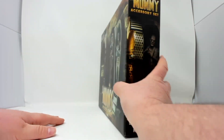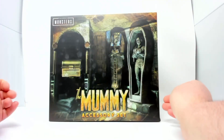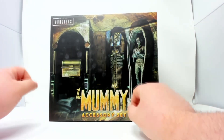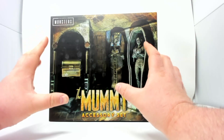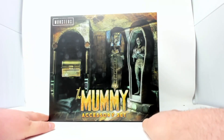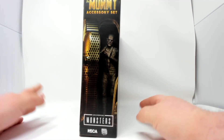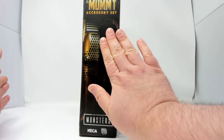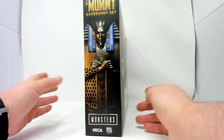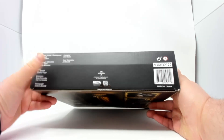This is the accessory set, so let's have a look at the box. There's nice artwork on the front — it's reminiscent of that retro style. It reminds me of pulp comics or serialized stories, like a dime-store horror movie paperback. On the side we have a product shot — he doesn't come with it — 'Mummy Accessory Set.' On the back we have product shots of the mummy and of course it is Universal Studios.